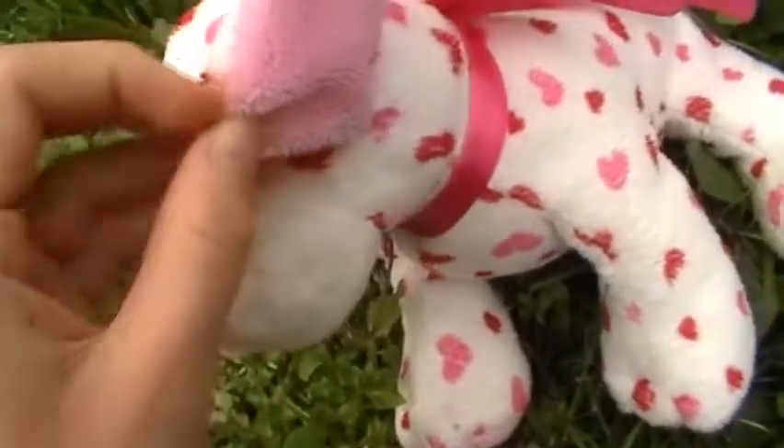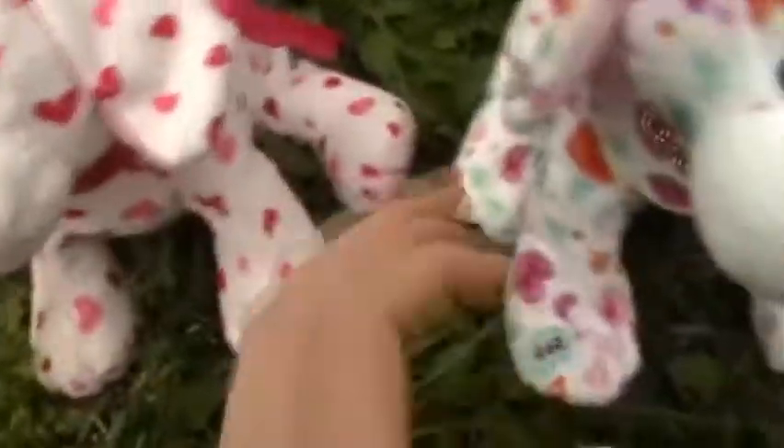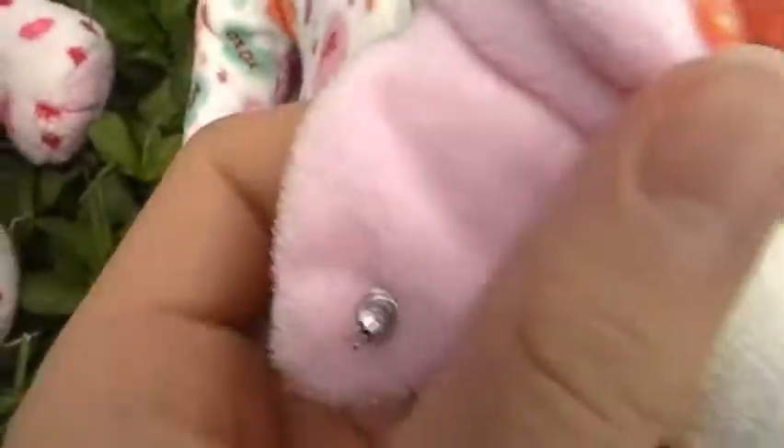The love puppy has this bright pink with sparkles, of course. Samantha doesn't have sparkles for some reason — she was played with a lot, so she doesn't have sparkles, but she should. Love puppies have sparkles. This one doesn't have sparkles either, and it's a brighter pink, as you can see.